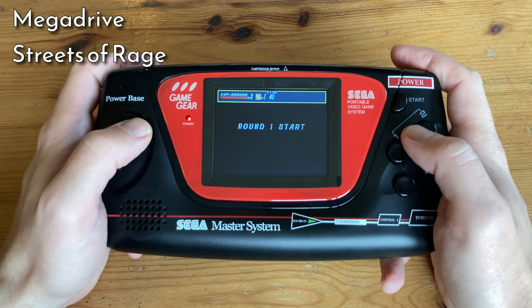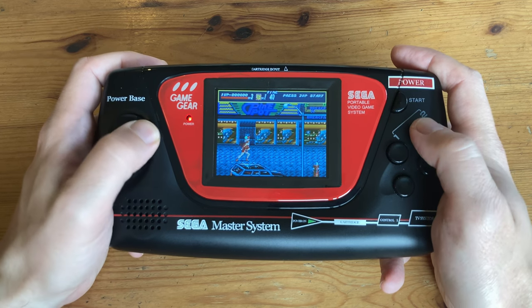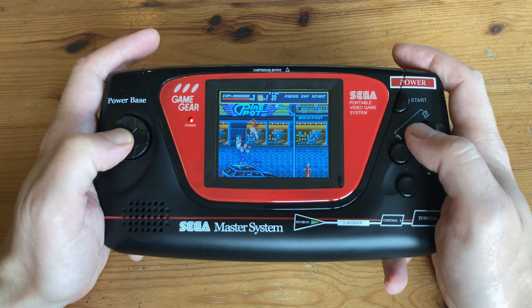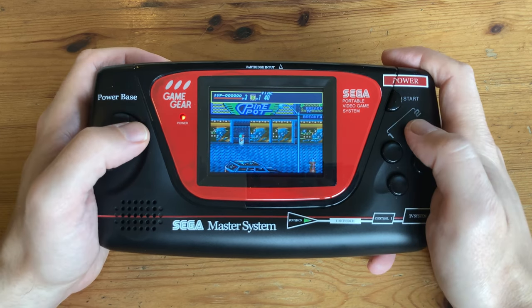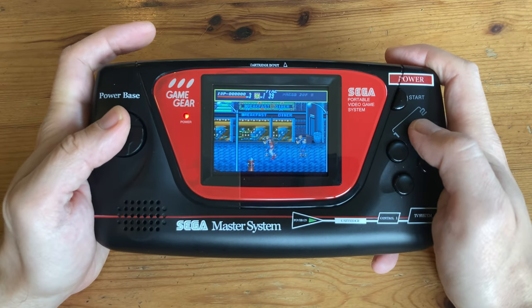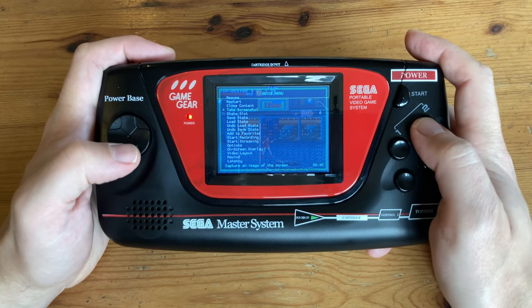And we also have the Mega Drive. What slowdown! To speed this up, we can select PicoDrive as the default emulator, and now it plays like butter. But if you look closely, the screen is actually not filled, so you can push Select and the bottom button at the same time, and we have RetroArch where we can select options.